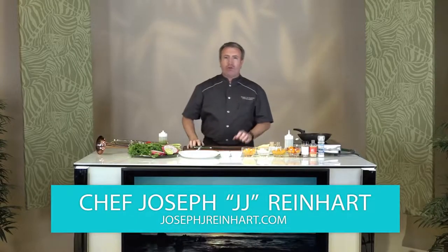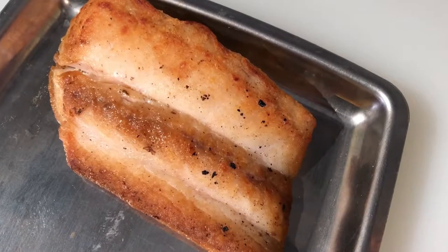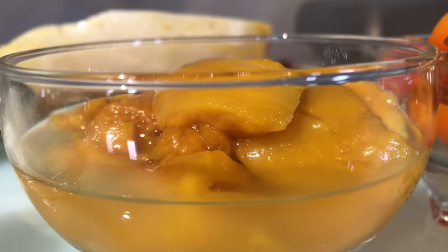Aloha, and welcome back to Living Local. I'm Chef JJ Reinhart, and today I'm going to prepare a nice dish that's going to incorporate a lot of different flavors from different herbs, as well as some very unique vegetables. We're starting with mahi-mahi, so I'm going to do a roasted mahi-mahi dish with spaghetti squash, a chermoula sauce from northern Africa, and a mango chutney.